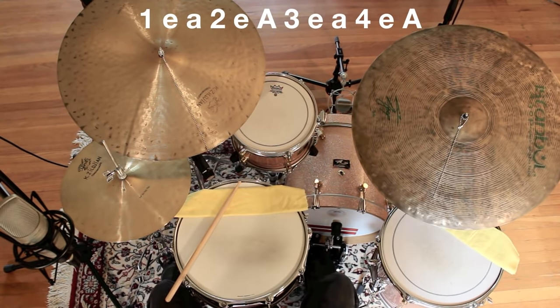Once you have that down, add the ride cymbal on the uh of 2 and the uh of 4. The ride cymbal alone will sound like this.